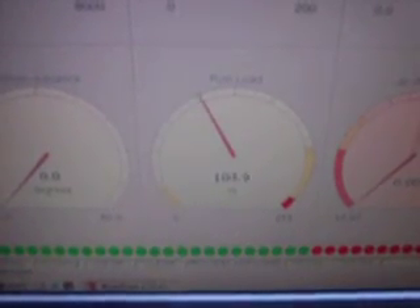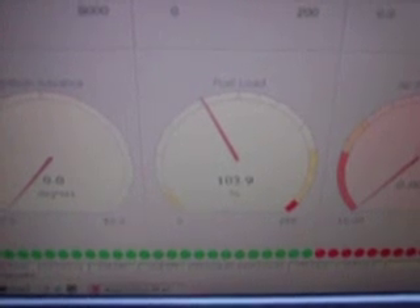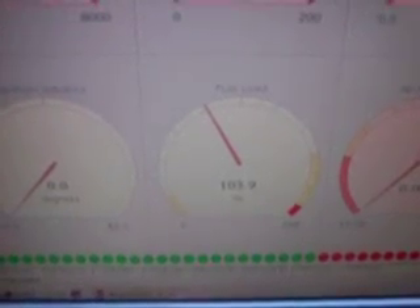Fuel load: 103.9. My Megasquirt with the 2.5 bar MAP sensor said 102.5, so it's pretty darn close with the 3 bar. Close enough.